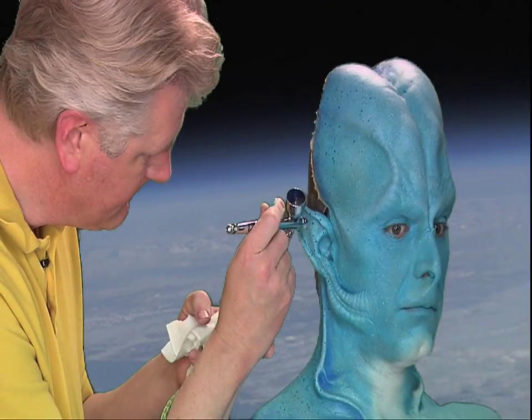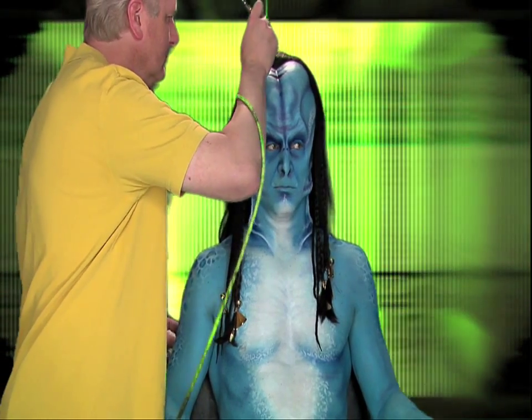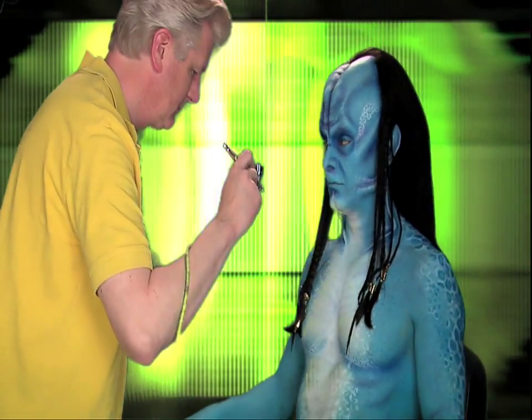Bradley will show you many ways to creatively use the Zazzo stencil line. Along the way, Bradley will share airbrushing tips with you.